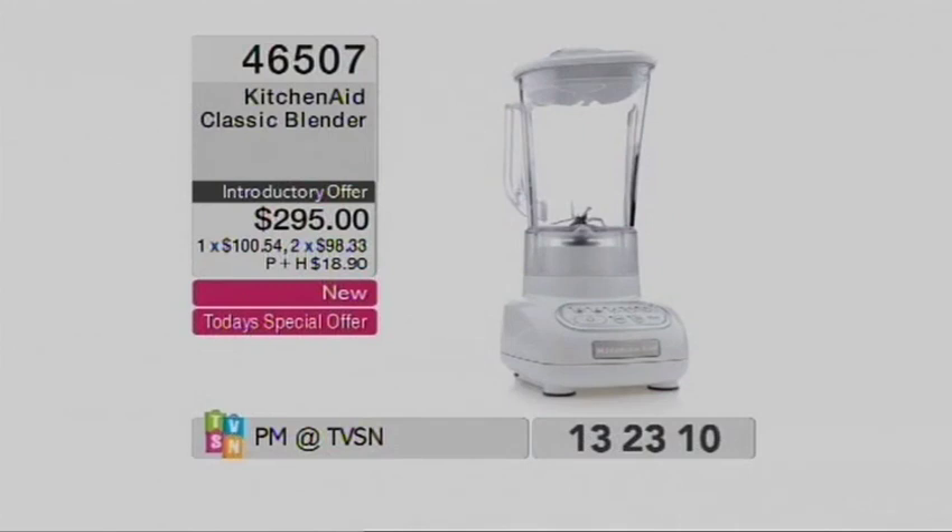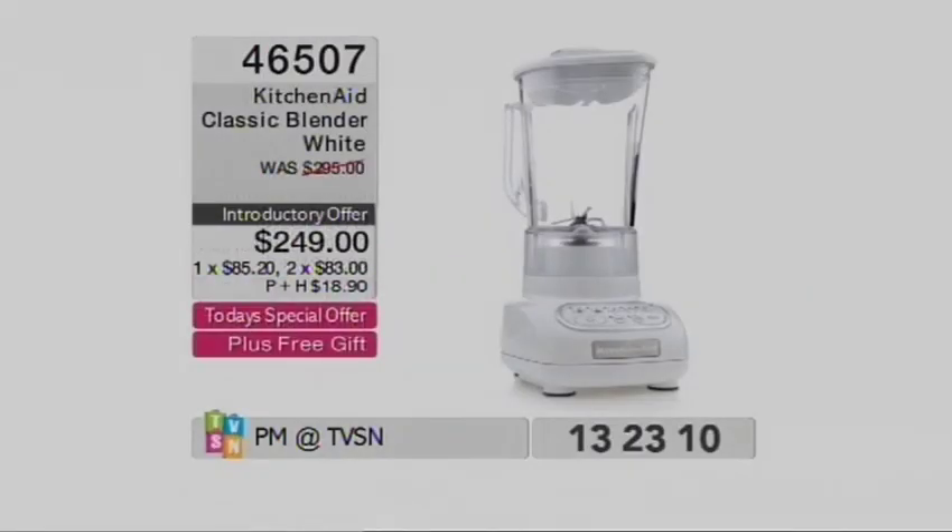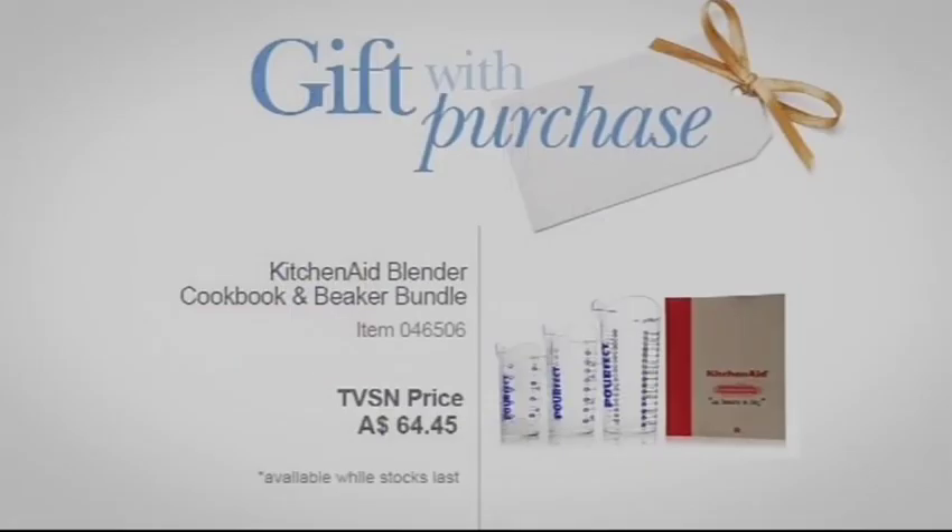We're going to match it, if not even better that deal. 46507 is the item number — KitchenAid Classic Blender, 0.9 horsepower, up to 10,000 RPMs, should be $300. It's $249, in the classic white, and there's a free gift. There's three months to pay this off — $85.20 per payment — and you're getting a $64.45 gift with purchase as well. It's a great little cookbook and measuring jugs.